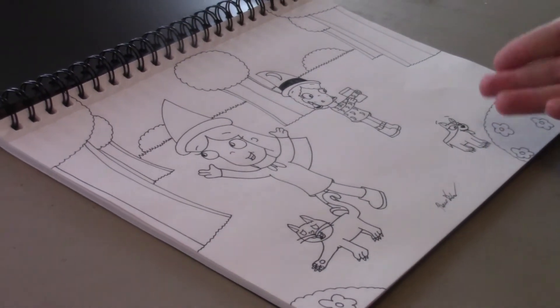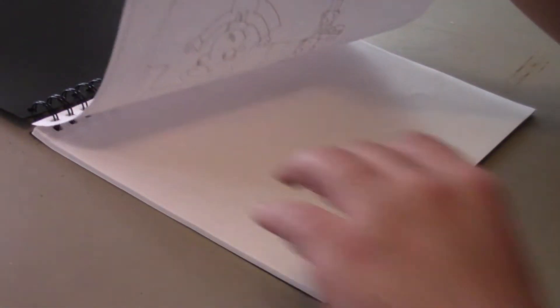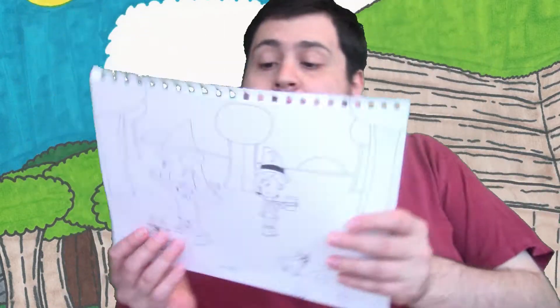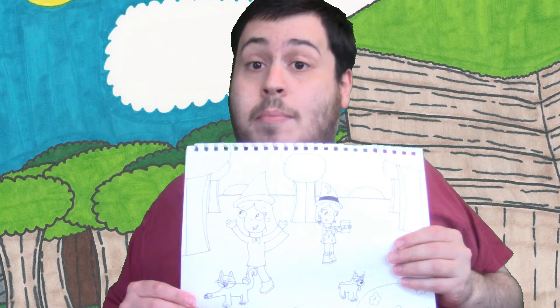Now that the outline is finished, I will just take the drawing out of the sketchbook and put the sketchbook to the side. Now I shall take this drawing, scan it in my computer, and color it digitally using Clip Studio Paint Pro.